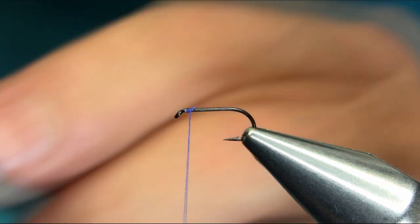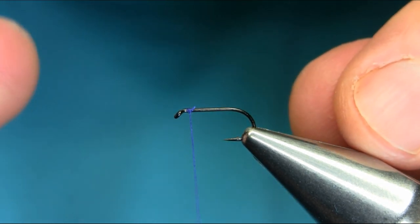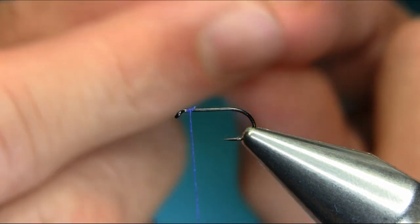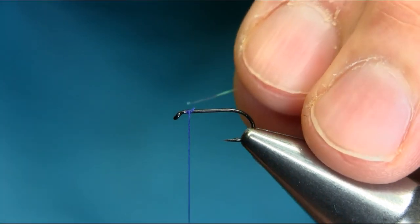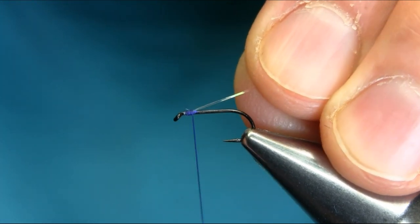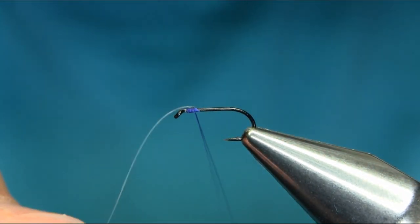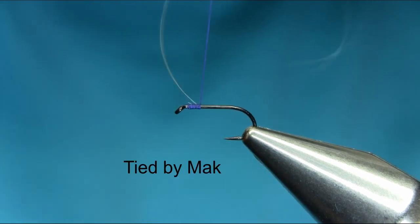At the same time I'm going to add this — it's a holographic tinsel, so it's a little bit different way of tying but very simple. Take one piece off and catch it at the same time, just about below the hook, then a couple of turns and move the tinsel towards the eye.